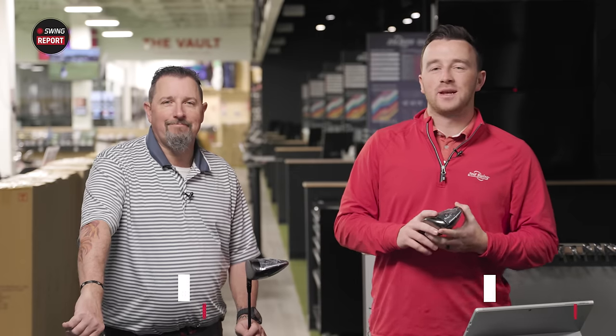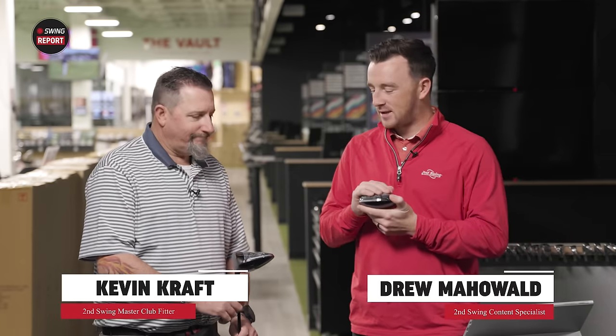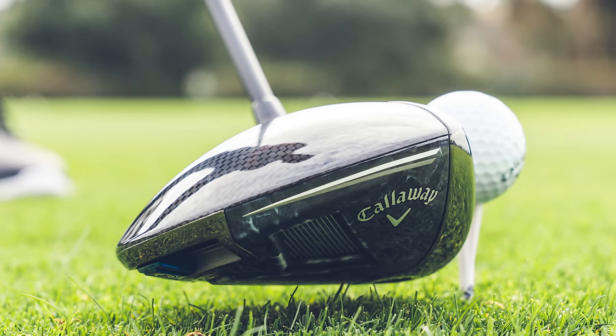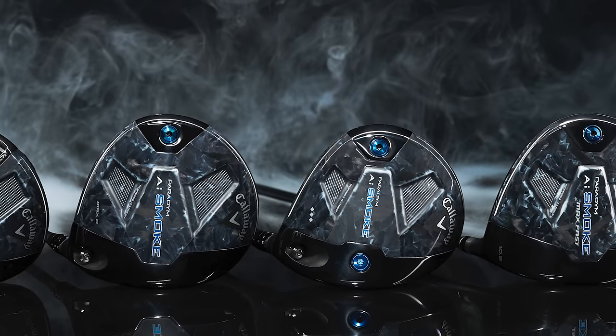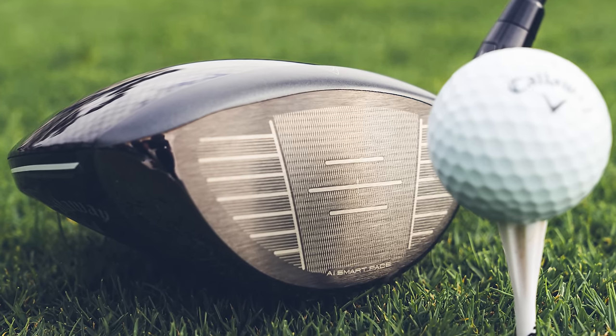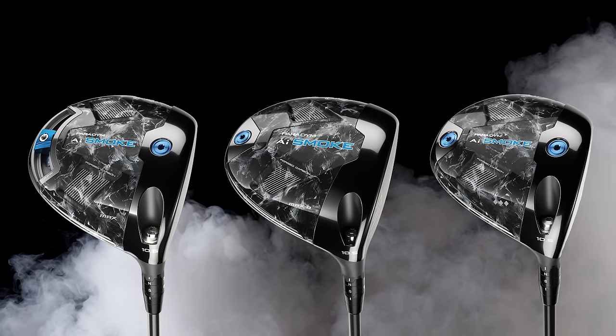I'm Drew Mahold with Second Swing Golf, joined today by Kevin Kraft here in the Tourvan Bay at Minnetonka. New drivers from Callaway — always a good time. The Paradigm AI Smoke is the latest in the Paradigm line, now the second year of Paradigm being part of Callaway's inline product. We've got three models: a Max, a Max D, and a Triple Diamond.